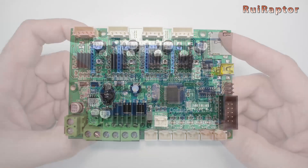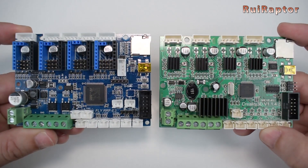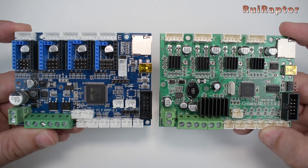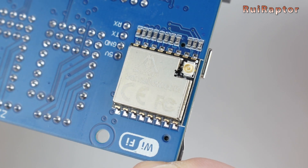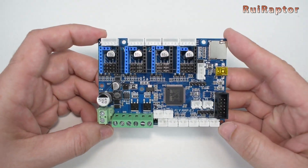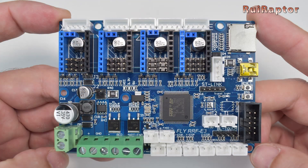The size of the board is exactly the same as the Creality stock one, and the majority of the connectors are the same and at the same location, which means that in terms of hardware, replacing the stock one with this one is not difficult at all. At the back, we have an ESP8266 module that will allow connection through Wi-Fi. The board is equipped with an STM32F407, which is an ARM 32-bit Cortex microcontroller running at 168 MHz, but with no external EEPROM.